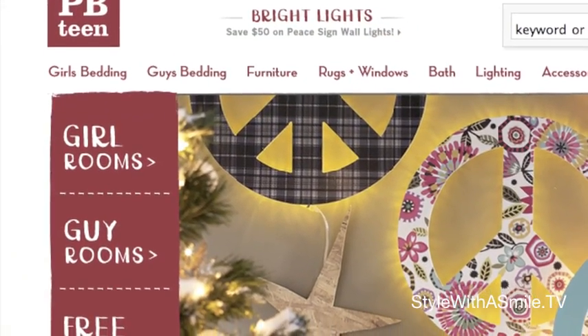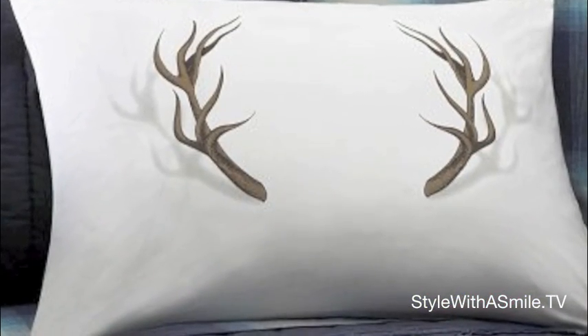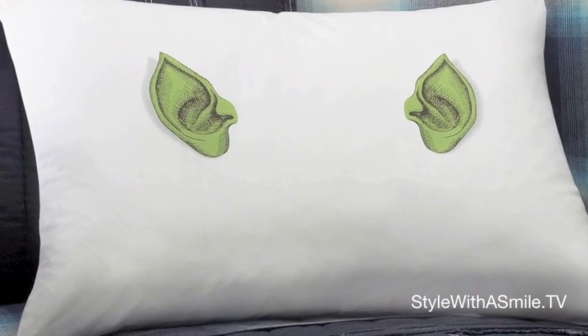Well, the holiday season is upon us, and this week's WebWow is something that will make the season merrier, or at least funnier. It's from the Pottery Barn Teen website, pbteen.com, and it's a pillowcase with reindeer antlers, so when you're lying back on the pillow, it looks like you have antlers coming out of your head. They also make it with elf ears, so it looks like you have elf ears when you lie back on your pillow. I just love this idea, and I think it's so much fun for the holidays. I think I'm going to order mine right away, because they're going to be ear today, gone tomorrow.